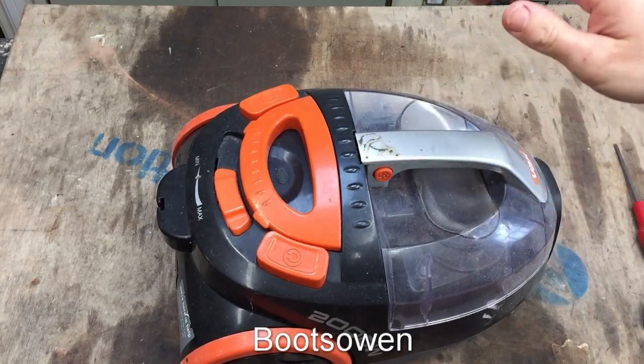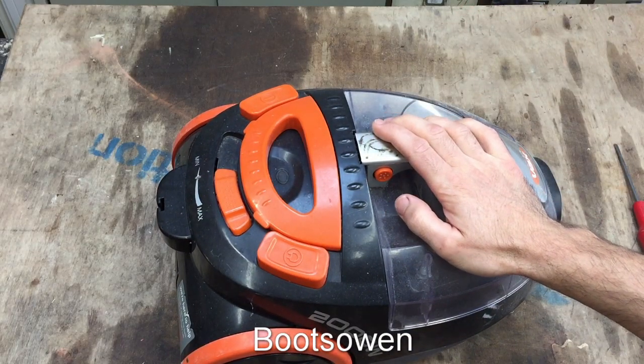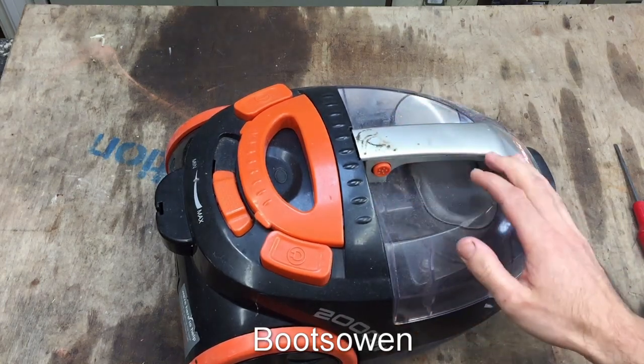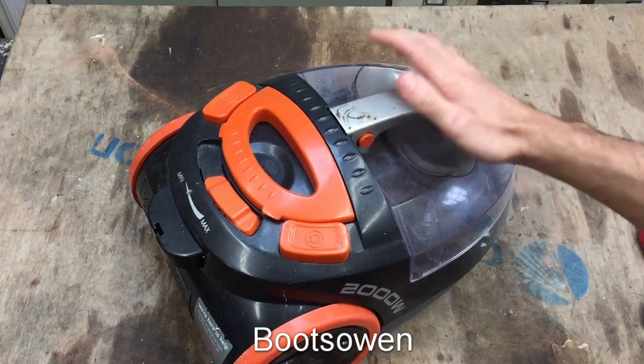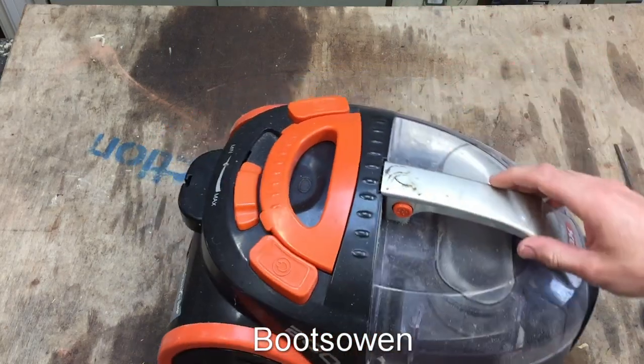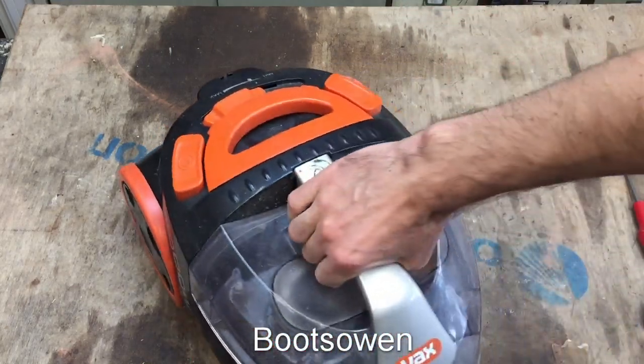Hey there, it's Booth's Owen here. I've got a washing machine going on in the background so you'll hear that throughout this video — bear with it. All I'm gonna do today is take this machine apart. I'm gonna get the motor out of it, that's all I want. And you might come along and I'll ponder how it works as I go.